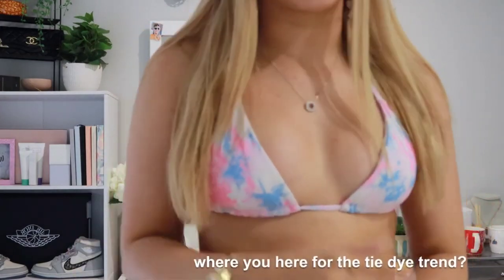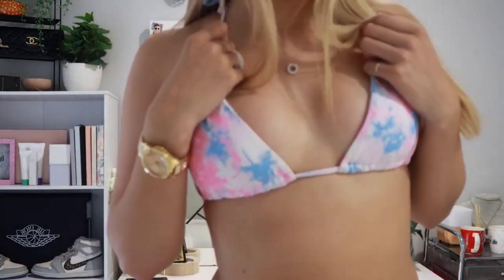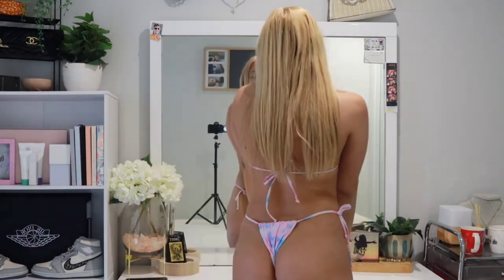I definitely recommend this one. Next bikini — this one is so cute, I'm loving the tie-dye moment. I got this when tie-dye was super in trend but I wouldn't mind bringing it back. The colors all match super well and it just looks so cute and it makes it look super tan as well, because I'm not that tan at the moment but it's popping out the tan I have.